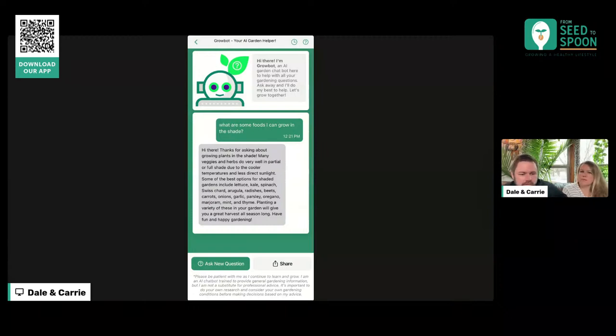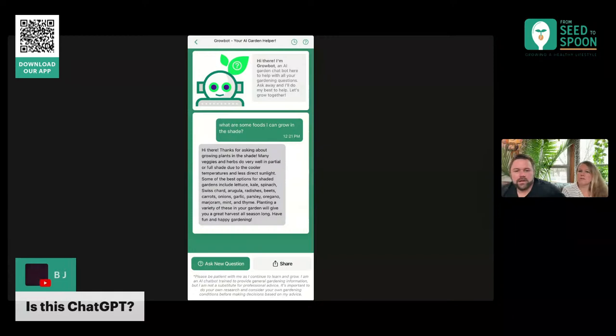We don't pass up anything personally identifying about you, but we do pass up like your closest weather station, so it can better calculate. If you ask it 'what tomatoes can I grow in my area,' it'll be able to better answer things like that as well. So this is based on the same thing as ChatGPT — it's not ChatGPT, but it's using the same underlying technology.